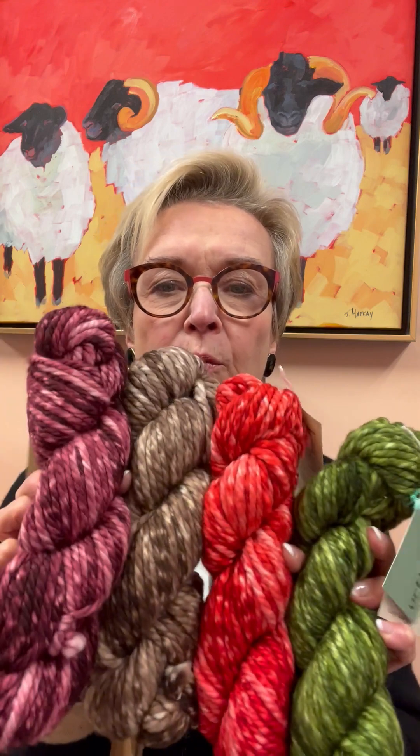The green, the red, the brown, and the burgundy or wine — more like a Merlot, right?